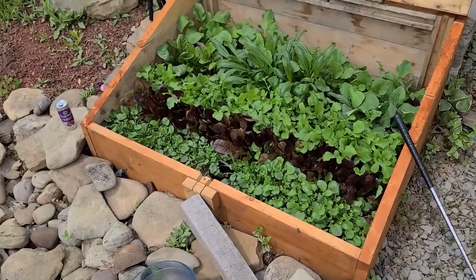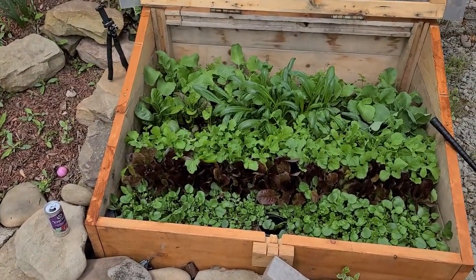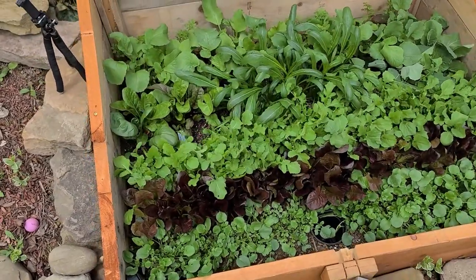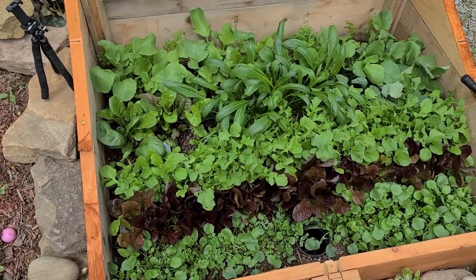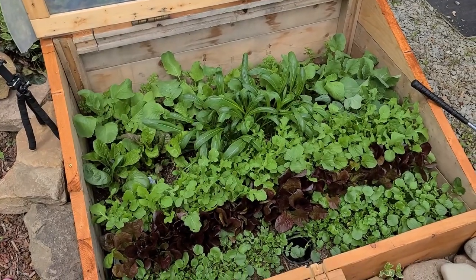I'm going to start with the front row and work my way back so I don't have to reach over much. I'm going to get this crest out of here and I'll probably get a full bowl this time again. However, since I did not like the mix — the last time I harvested about a week ago I put everything in one bowl and chopped it all up with my salad chopper, and it didn't taste too good.